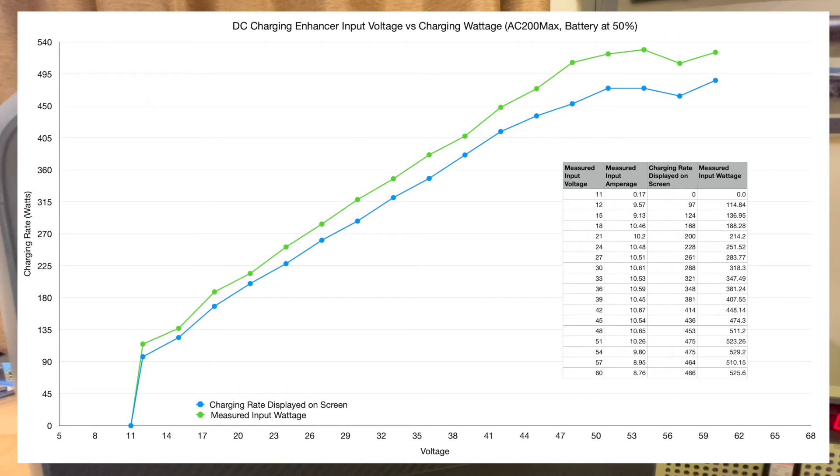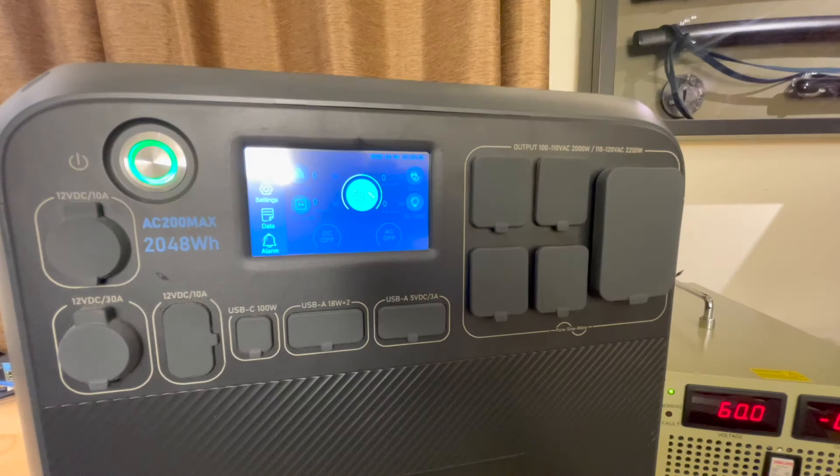You want to feed these at least about 40 volts to maximize your solar output. When picking solar panels for these, based on the graph, you want at least 40 volts at max power out of your solar panels. You want to find a panel with an open circuit voltage of less than or equal to 60 volts, but volts at max power greater than 40 volts.